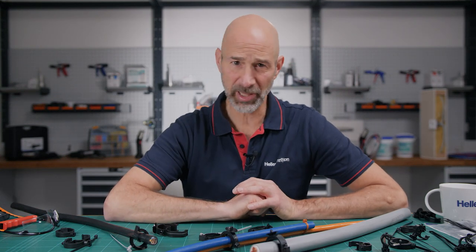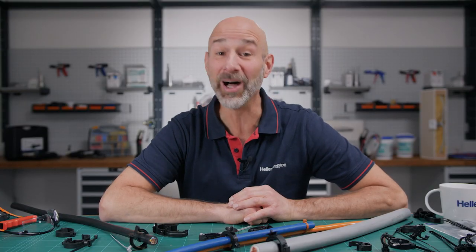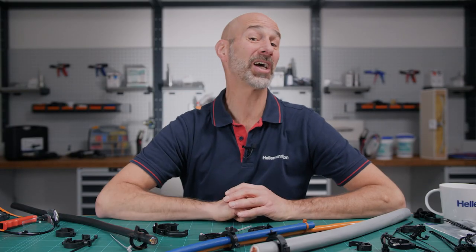Do you have an application with lots of movement and lots of vibration, and you want to route your cables safely and without rattling? I have three cable tie holders for you!